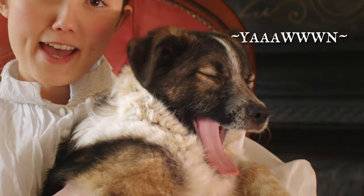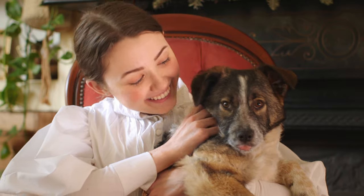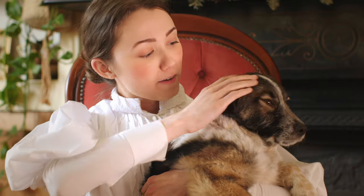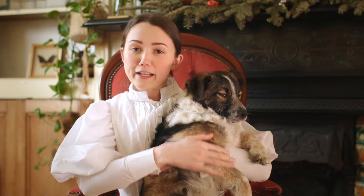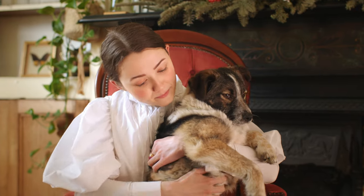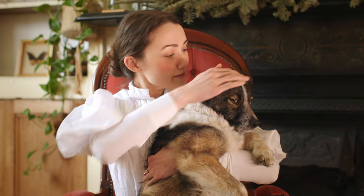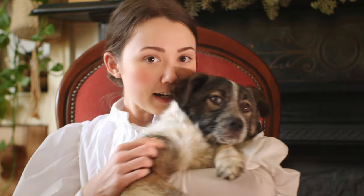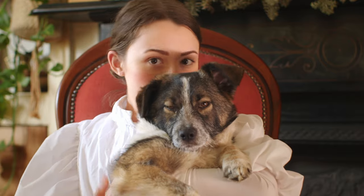We don't really know what breed she is yet, but we did give her a little DNA test. She's very cute and sweet, and you'll probably end up seeing her in some future videos. She likes to play a lot, and it's kind of driving us a little bit insane, but overall she's a really sweet little girl and we really love having her.